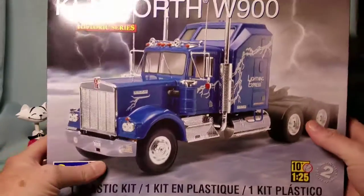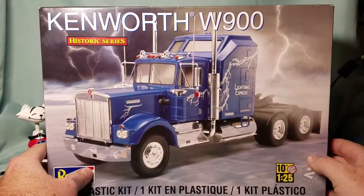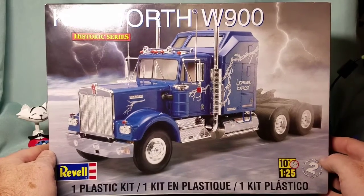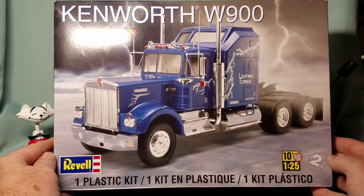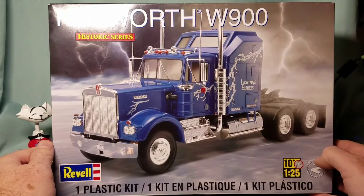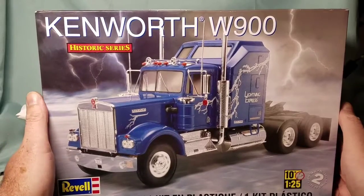So this is the kit we've picked out for our truck build — the Kenworth W900. I've never built a semi truck before, so I'm really looking forward to rolling up my sleeves and getting elbow deep into this truck.